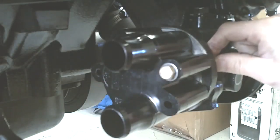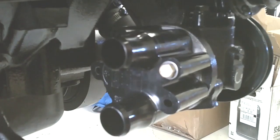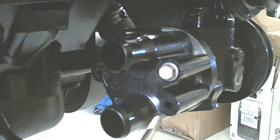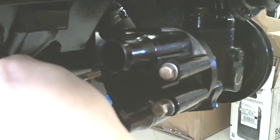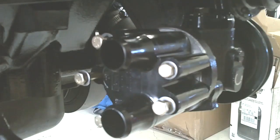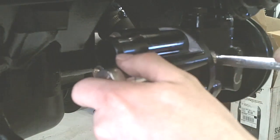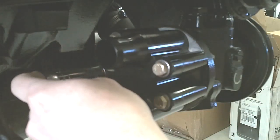Get your first bolt in and everything else should line up correctly. Next, reinstall the rest of the hardware into the housing. We are going to get all of the hardware torqued down evenly, tightening up in a cross pattern.